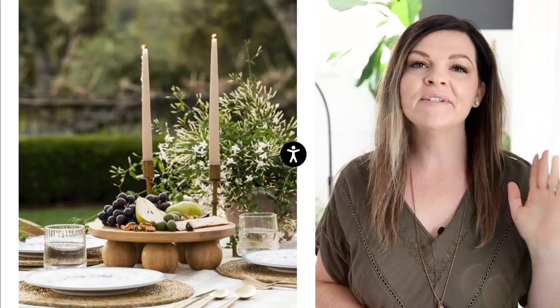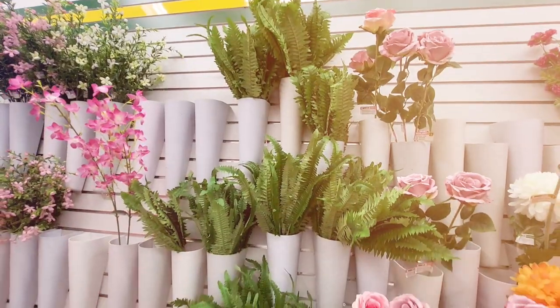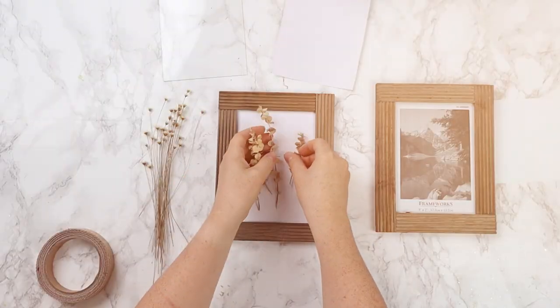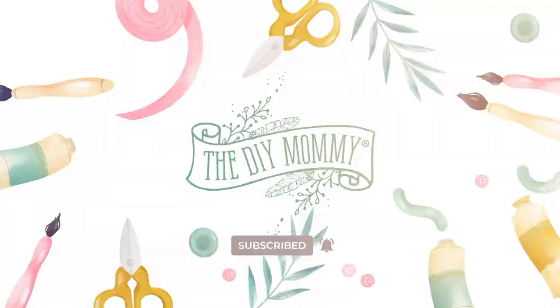Picture this. You've fallen in love with some designer decor, but you can't quite afford it. What are you going to do? DIY it with dollar store finds. Hey there, it's Christina from thediymommy.com.